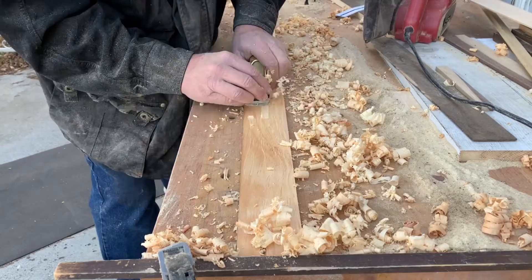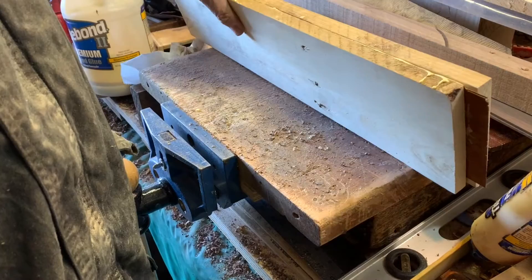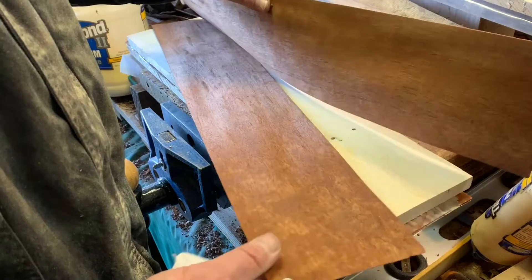We're gluing up the laminate for the neck. I've got these walnut veneers that I'll put in between for a little stringer and a little strength.